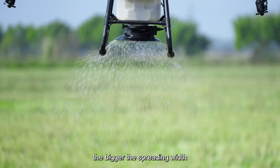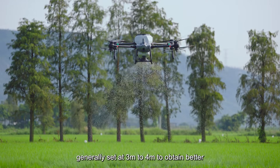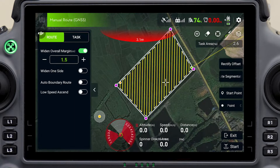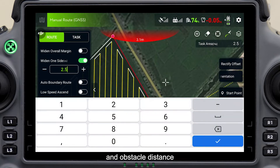The higher the rotation speed, the bigger the spreading width. The height is generally set at 3 to 4 meters to obtain better operation efficiency. After parameter setting, click the routes to adjust the appropriate widened overall margin and obstacle distance.